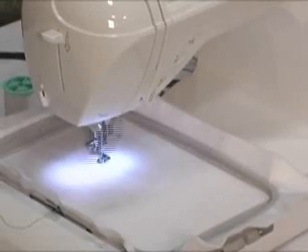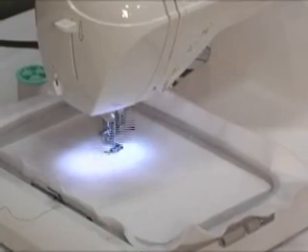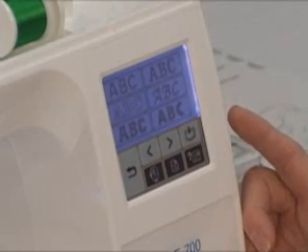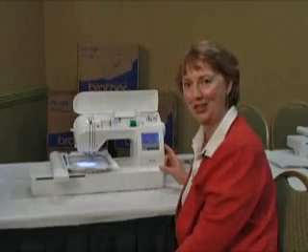The machine has a maximum speed of 650 stitches. The PE 700 also has embroidery letters and it comes in six different letter fonts. We can also change the size of our letters.